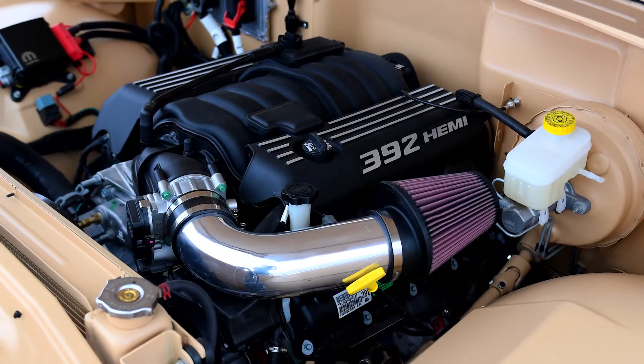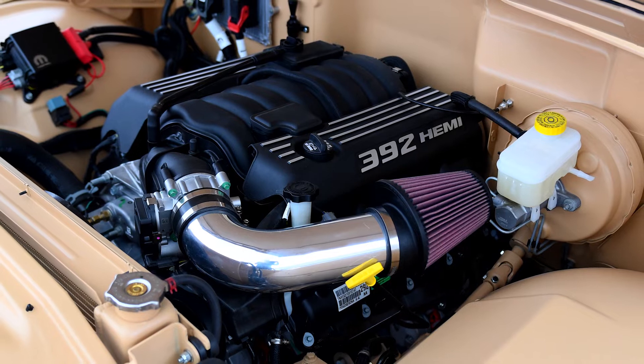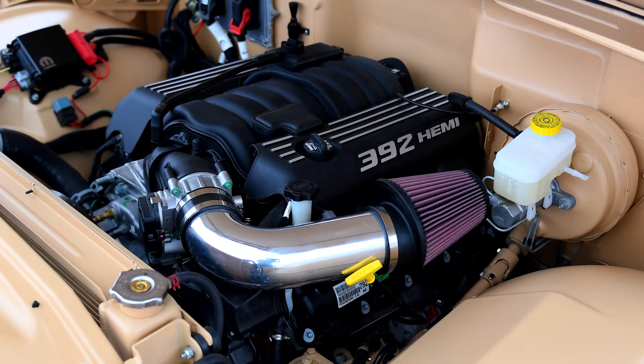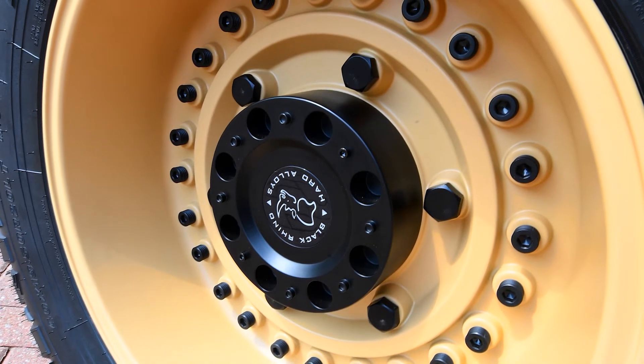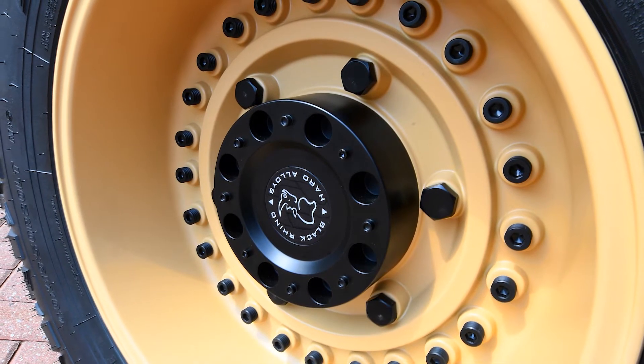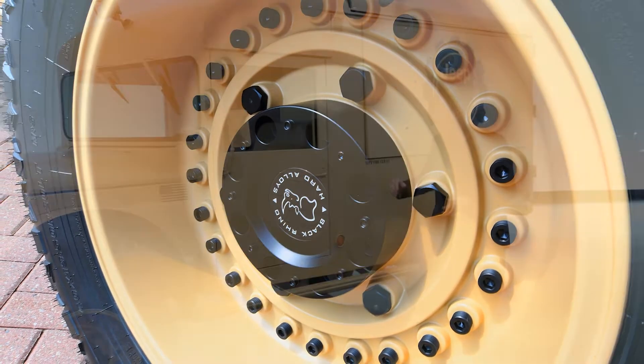Under the hood we have our Mopar Crate 392 engine that puts out 485 horsepower and fits really well inside the engine bay. We have massive 20-inch wheels with an even more massive 40-inch tire that really helps the heroic proportions of this vehicle.